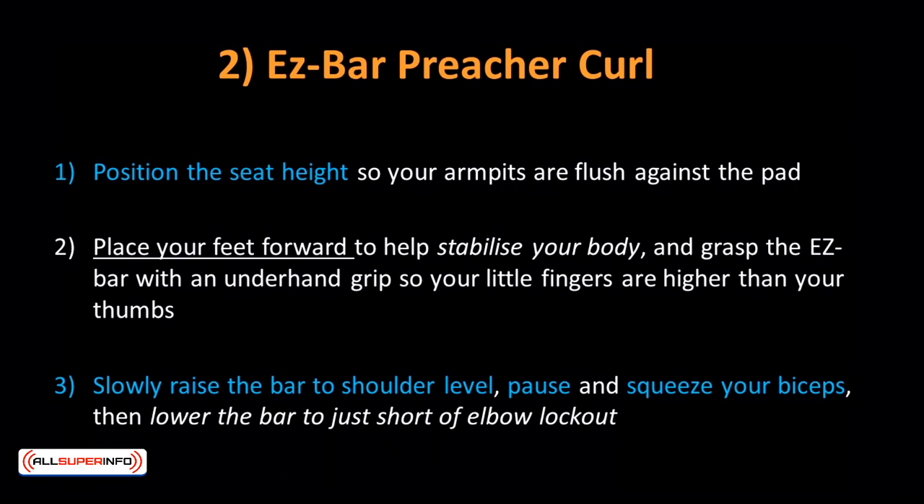Easy Bar Preacher Curl: This workout engages your inner biceps and brings out the biceps peak. Position the seat height so your armpits are flush against the pad. Place your feet forward for stability and grasp the easy bar with an underhand grip so your little fingers are higher than your thumbs and your palms supinate out. Slowly raise the bar to shoulder level, pause and squeeze your biceps, then lower the bar to just short of elbow lockout.